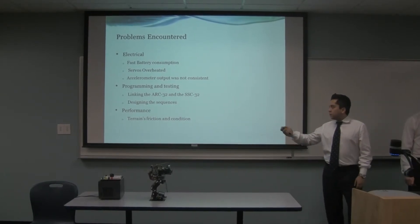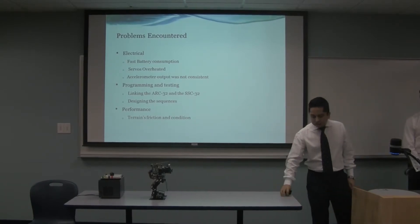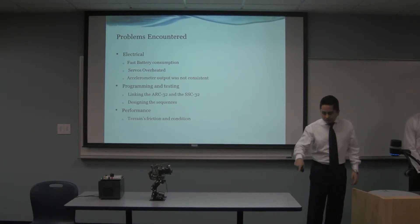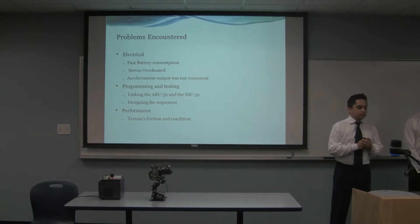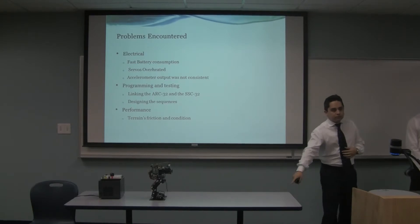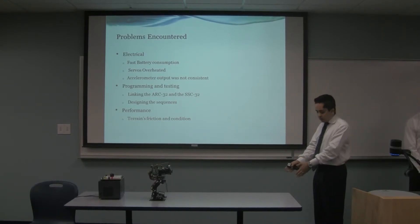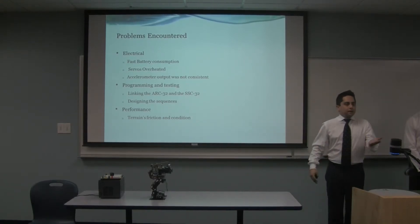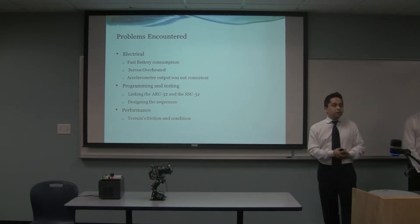In terms of performance, we encountered a problem where the robot slides its feet on a smooth surface like a table. On carpet, it won't slide, so it creates different performance. When you want to turn right, it will turn more than intended on this surface — for example, instead of a 90-degree turn on carpet, it does around 110 degrees on the table. So you need to know which terrain the robot is standing on.